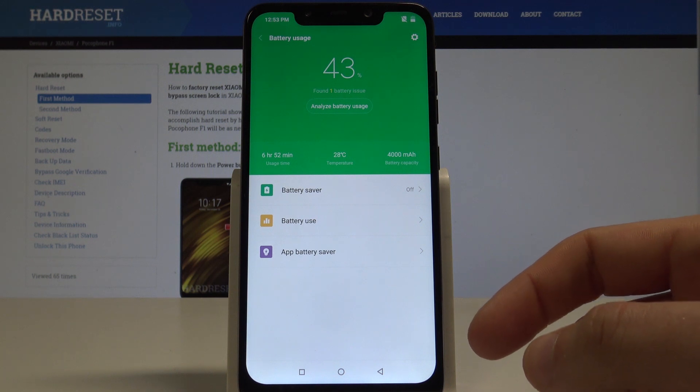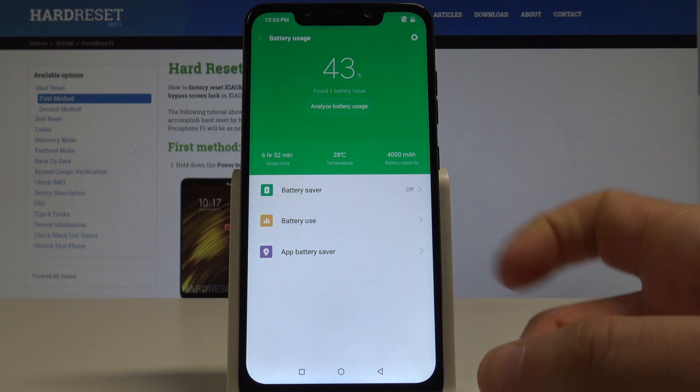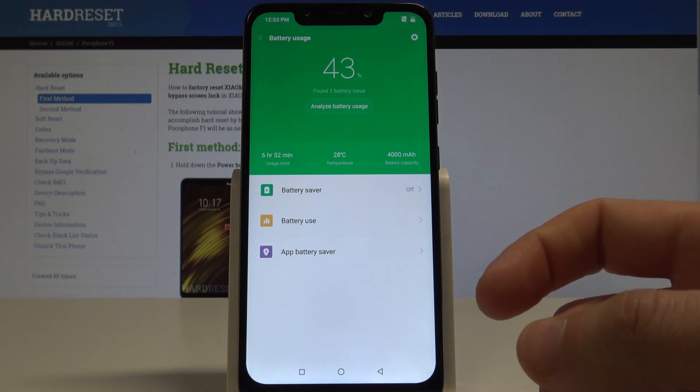Here you can find a couple of useful pieces of information about your battery. For example, you can read the usage time, the temperature, the battery capacity, and the percentage of your battery.